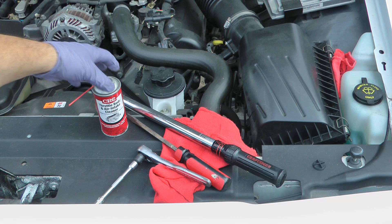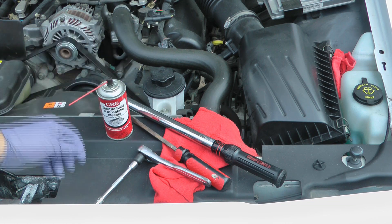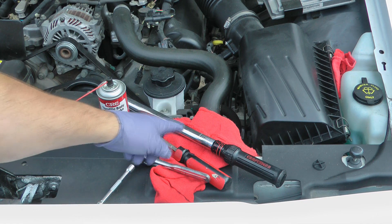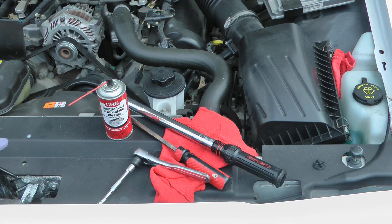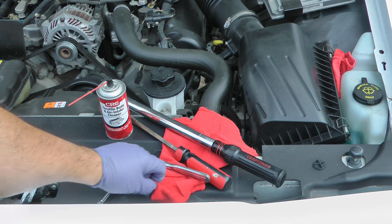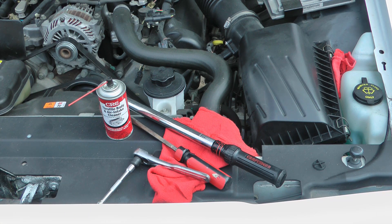Tools you're going to need for this job are a throttle body cleaner, a 5/16ths socket, a torque wrench that can do about eight to nine foot-pounds of torque, a flat screwdriver, and some shop rags.